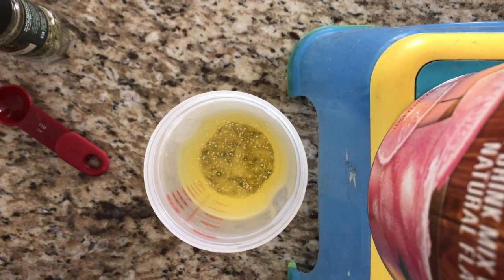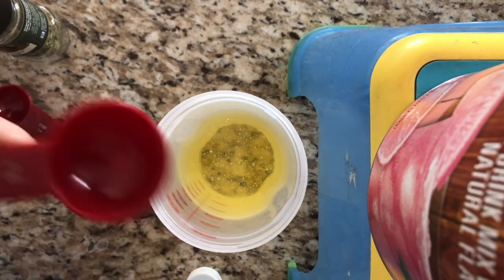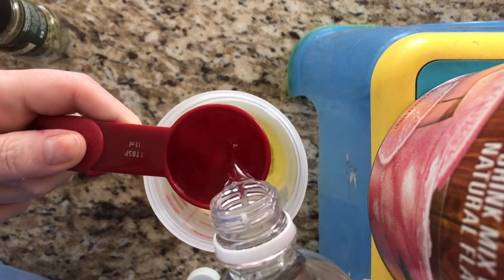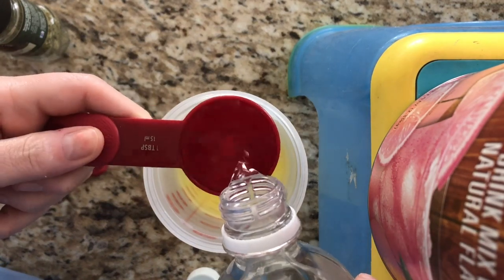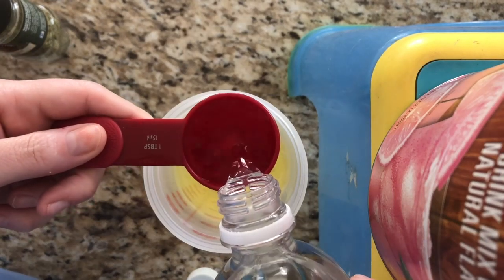Then we need to add our four tablespoons of white vinegar. So we will do that — one, two, three, four.